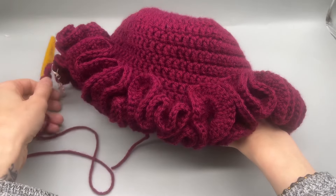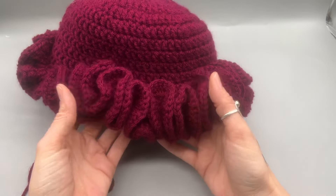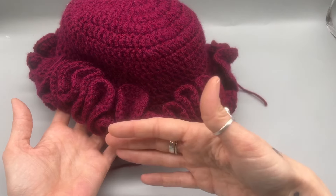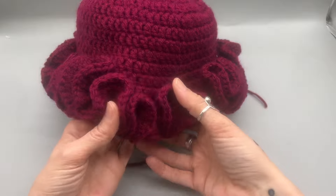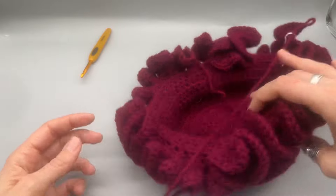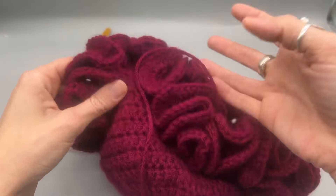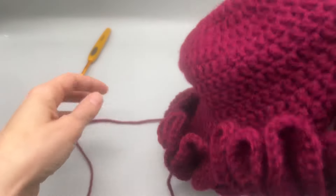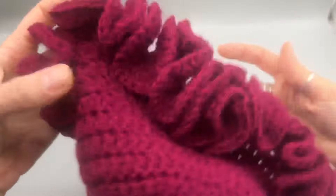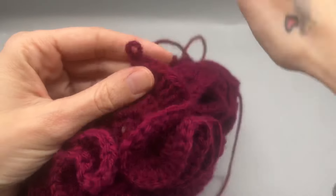If you wanted to add more rows of ruffles you can, but at this point it takes about an hour to get through one row. If you want it to come out a little more, feel free to add one more row — maybe two or three double crochets into each ruffle, or even bring it down to a half double crochet. There's a lot you can do with these hats. Once you get to your very last stitch, I'm going to show you how to finish this off.